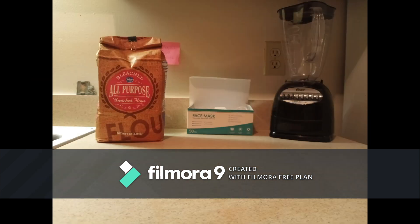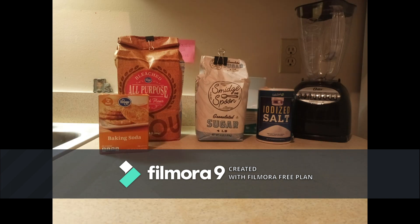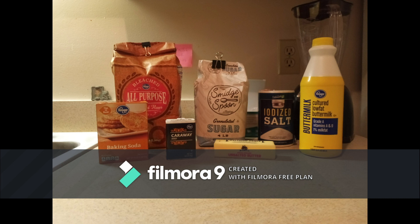All you're going to need is three and a half cups of all-purpose flour, one tablespoon of sugar, one teaspoon of salt, one teaspoon of baking soda, two teaspoons of caraway seeds, half a stick of butter at room temperature, and one and a half cups of buttermilk. Buttermilk on its own does taste and smell like spoiled milk and butter, so make sure to check the expiration date instead of trying to guess on your own.